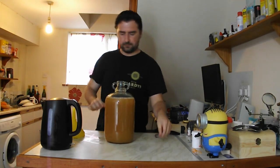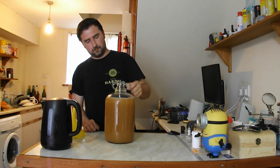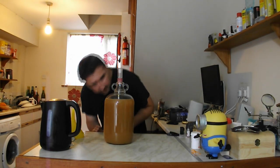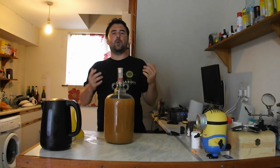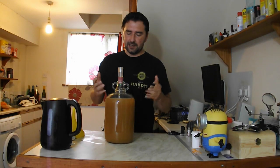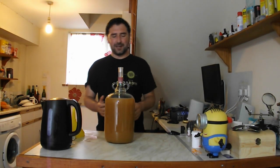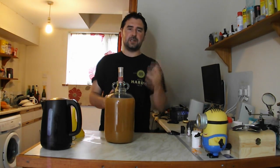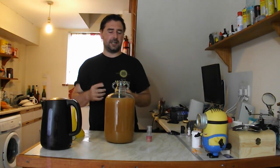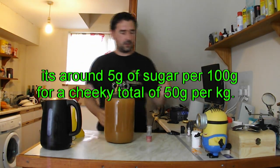Let's see what our hydrometer reads. It's reading right at 1.030, so if it ferments to total dryness it will be 5% ABV. Some of these sugars have actually come from the carrot — it's not all just the juice, which is pretty cool. The carrot actually gives out some sugar and some carbohydrates too, though they vary greatly depending on your source. I checked it on the packet.